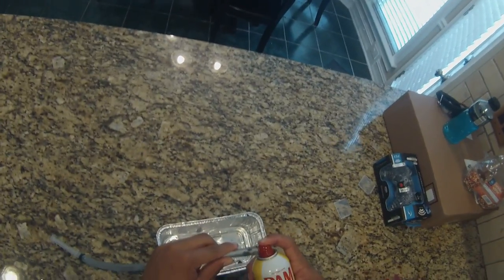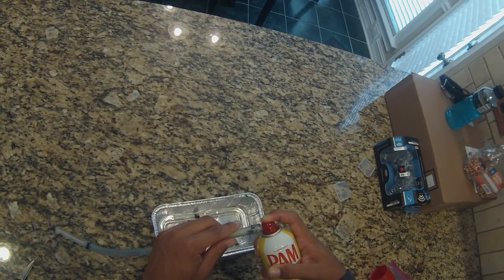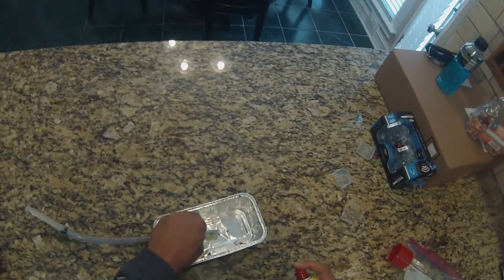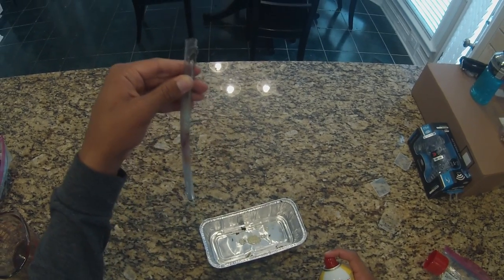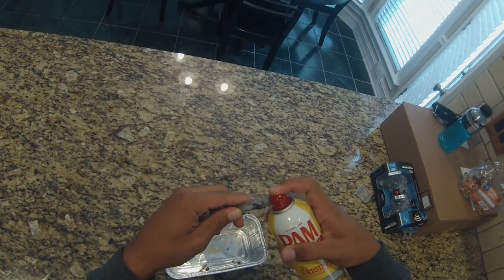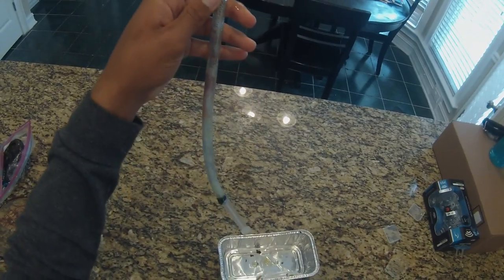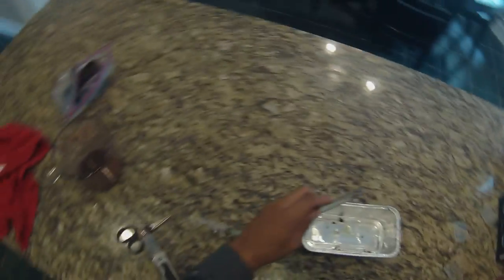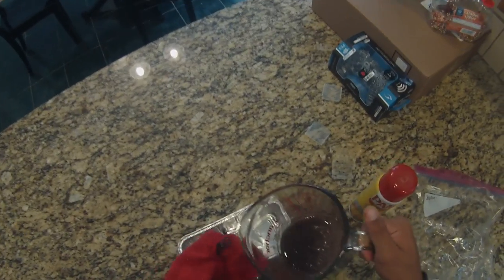Make sure the tube is shut on one end, then spray the Pam down inside it. Make sure it gets all the way down to the bottom — this is the only way you're going to get your bait out, so be pretty generous with it and make sure you get the whole tube. After that, I'm going to start pouring the plastic into the tube, holding it over the tin.